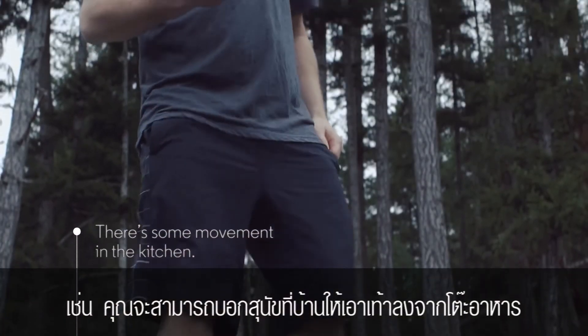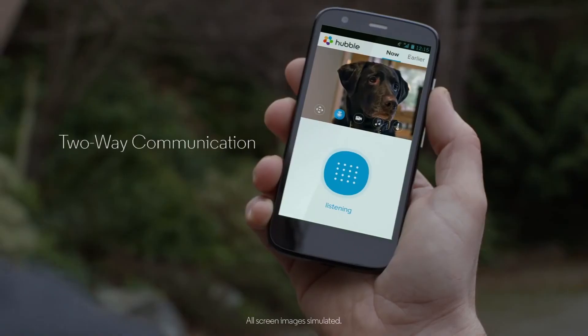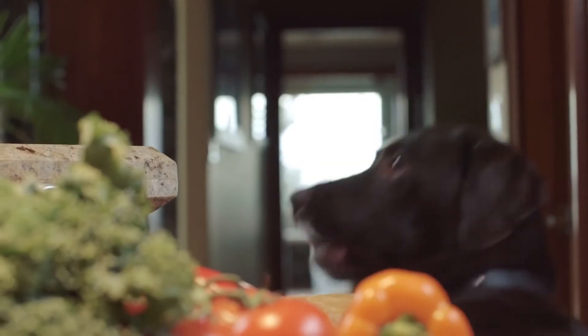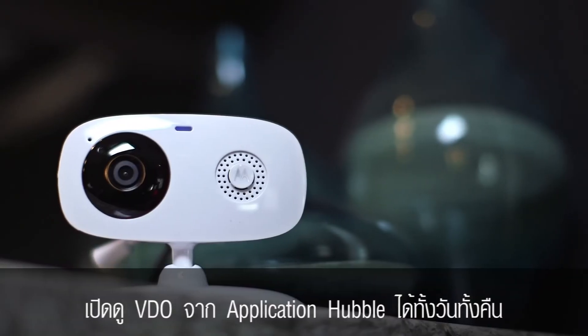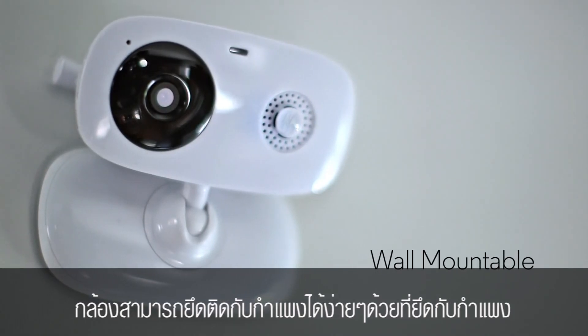You can even tell your dog to keep his paws off the kitchen table. Stream footage with the Hubble app day and night. The Motorola Focus 66 is also easily wall mountable, with wall mount holes on the back.